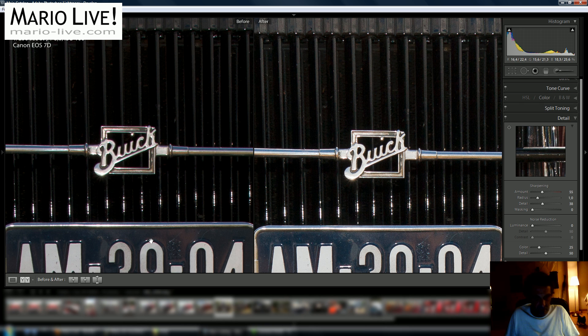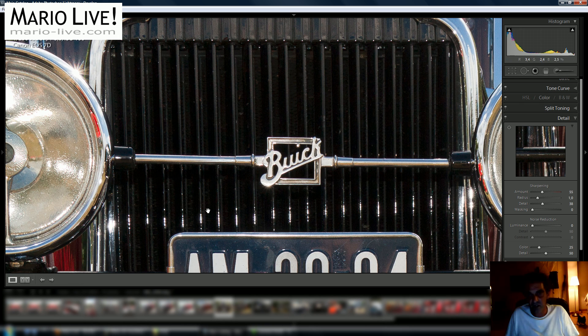What you will now notice is that in some areas of the image there is noise coming up. If you compare it to the original, you see there was no noise — we just created a little bit of noise with sharpening.